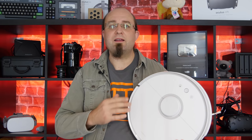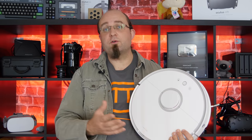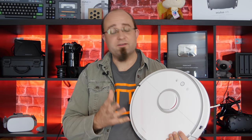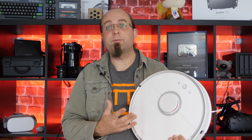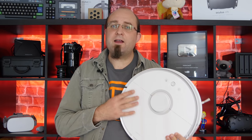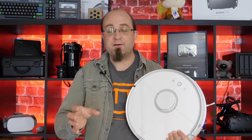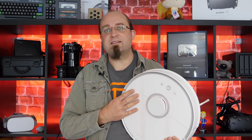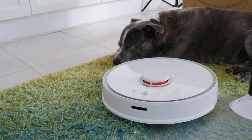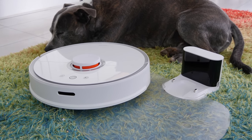Should you buy the Xiaomi Roborock S50? If you live in an apartment or a bungalow with one level, this is really a no-brainer. The features of virtual barriers, zoned cleaning, and no-go areas that you can set through software alone will be incredibly useful and really set this apart from other models. However if you have a house with two or more floors, random stairs, or sunken rooms, this will be less useful — you won't be able to use the persistent mapping features, so you won't get no-go zones and virtual barriers. If you don't need the extra power and can't use persistent mapping, you're probably better off buying two or more of the cheaper models, which are one half to two thirds the price of this.